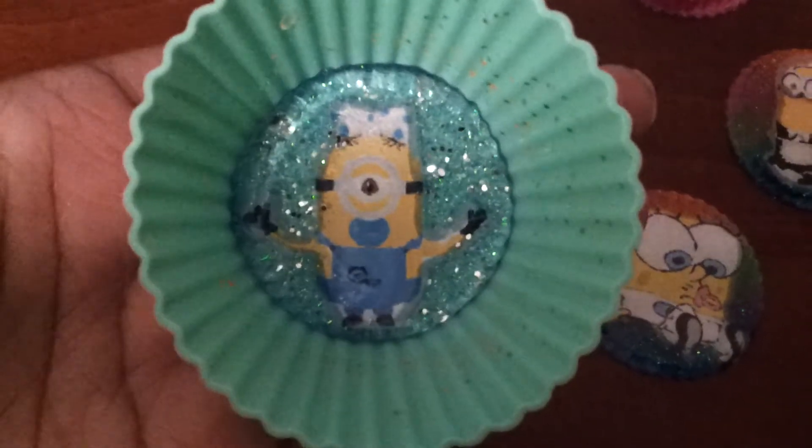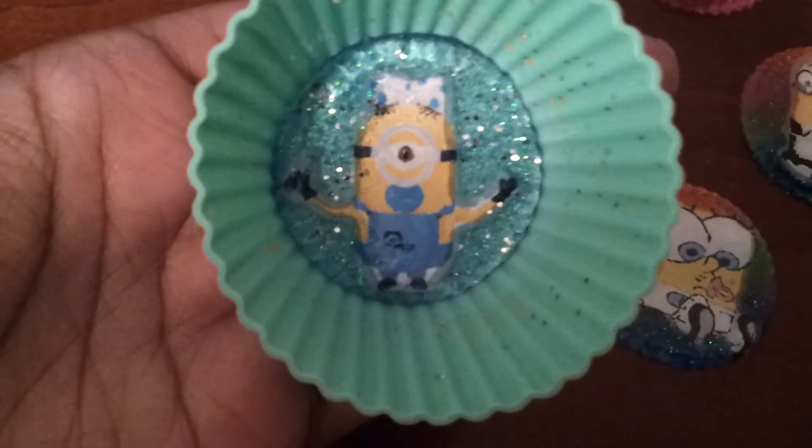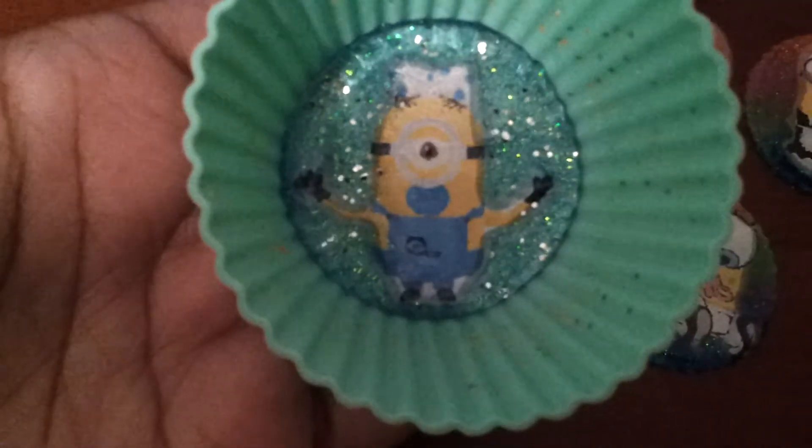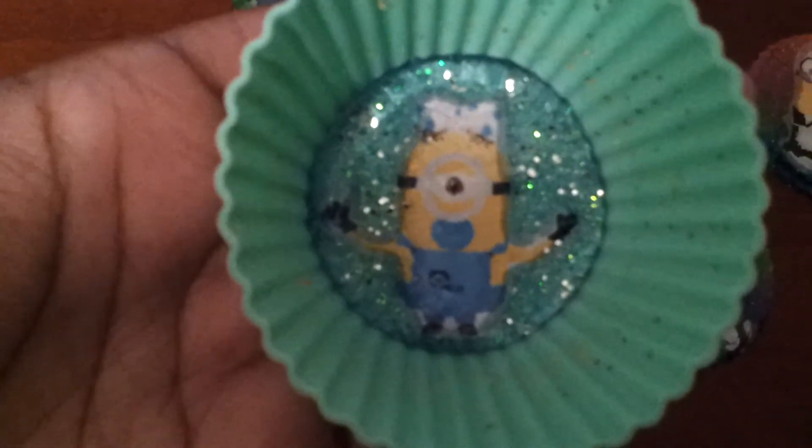And this one is the Minion baby. It's going to be like a little baby blue background with a little silver in there. And I think this one — I don't see any bleeding out on it.